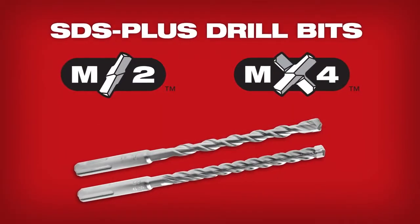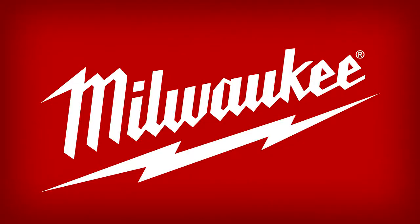M2 and MX4 SDS Plus drill bits. From Milwaukee.